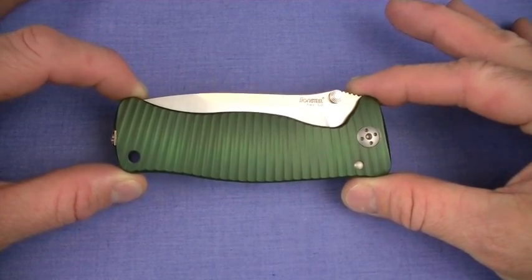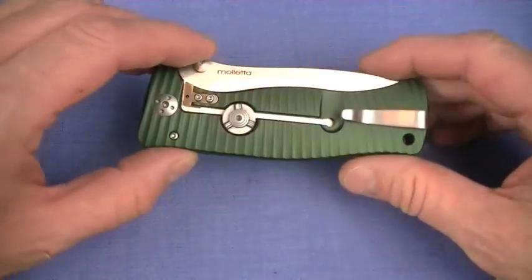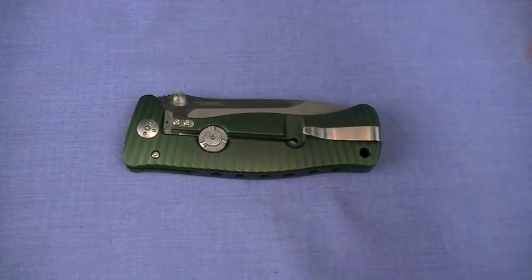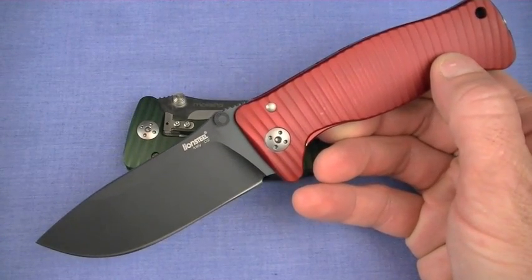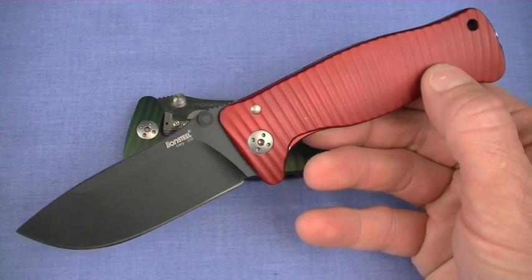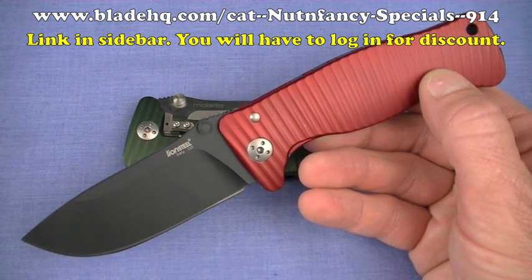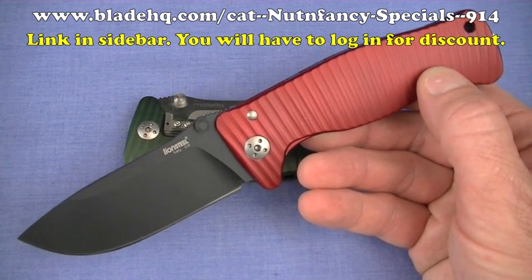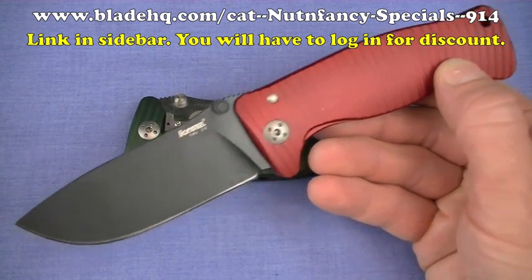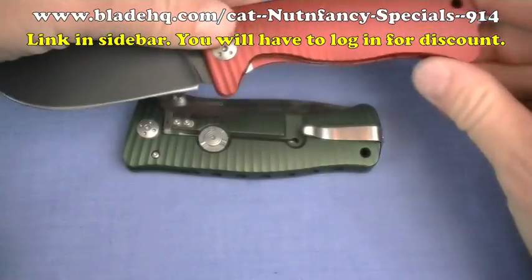Let me introduce the players. This is the one I tested hard for this review — I pretty much thumped on it. Satin finish, dark green handle. That is a good looking color combination. Here comes another one — Crimson Red with a Black Blade. I believe the Black Blade is a Blade HQ exclusive, and that is where I'm recommending you go to buy these knives. Go to the Nut & Fancy exclusive page for a discount.